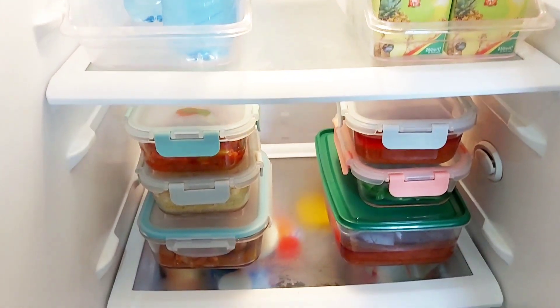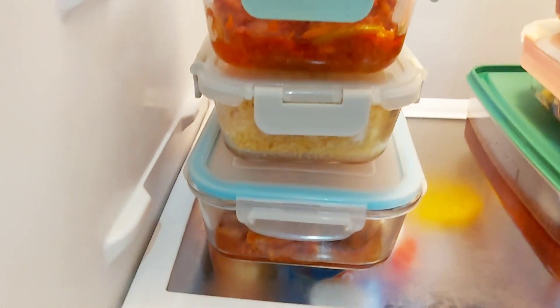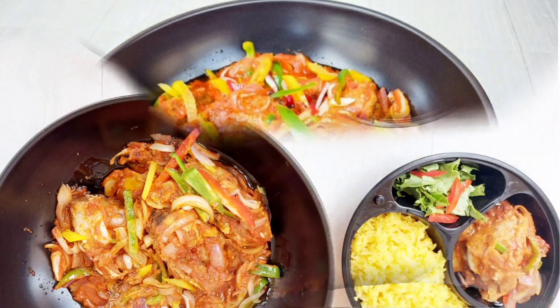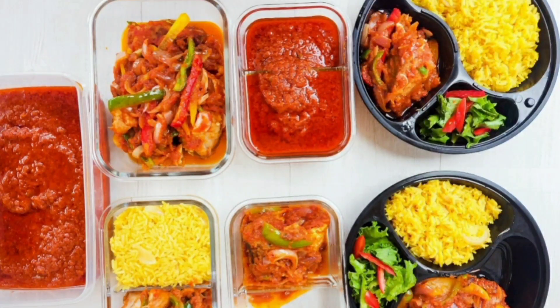I hope this is motivation for you to meal prep for the week. Thank you all so much for coming along with me on this absolutely delicious journey. I'll see you all again very soon. Have a great day and take care. Bye.